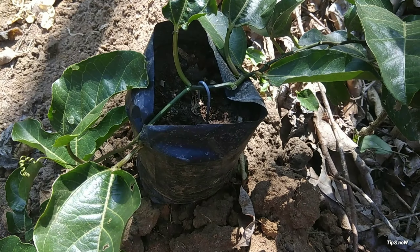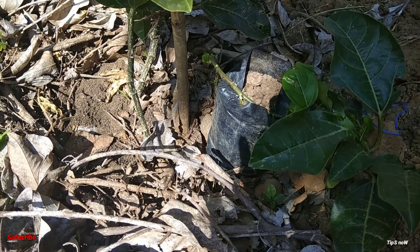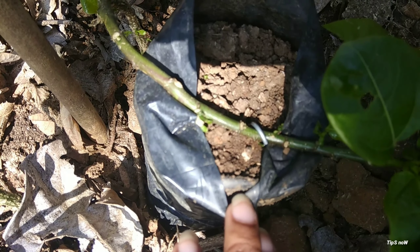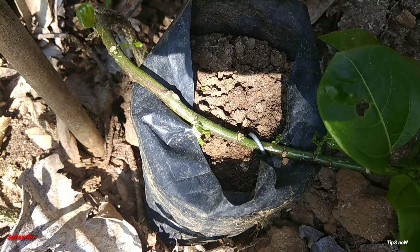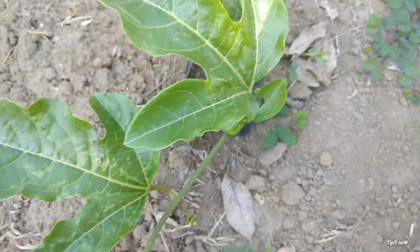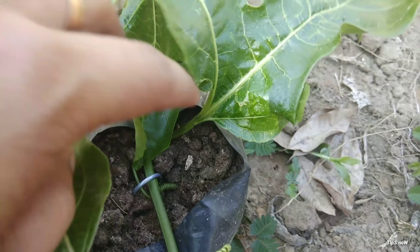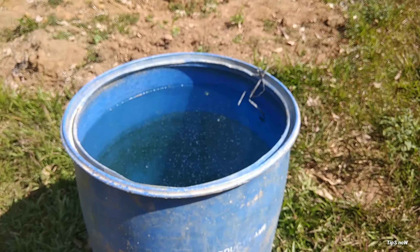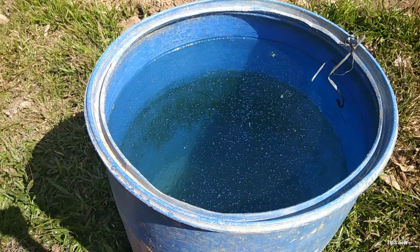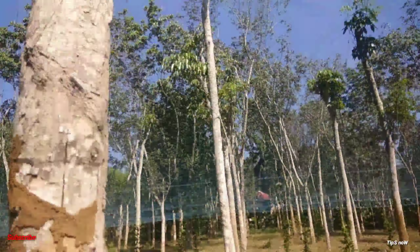Now we are going to be able to feed the soil. This is a hybrid tree. We have to attach the stem to the stem. This is a passion fruit — it is attached to the root of it. This is the passion fruit in the country. This is a hybrid passion fruit. This is the passion fruit in the country.